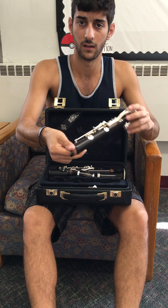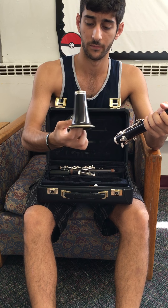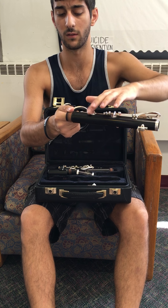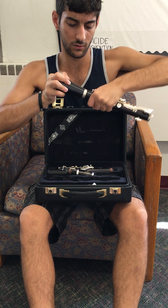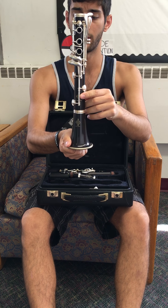What I like to do is take the lower joint and the bell. I like to hold it like this — you see how there's no keys right here, there's only this one right here. I like to put the pressure right here, and then I'm going to take the bell and twist. That's it. You have your first piece set up.